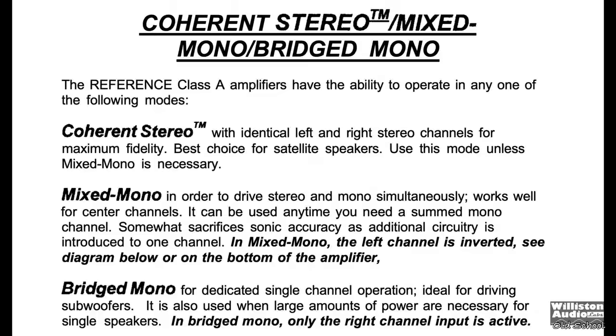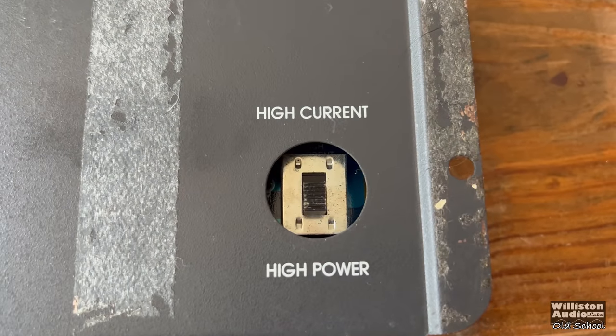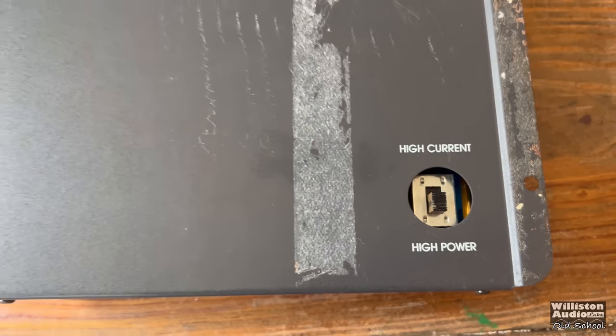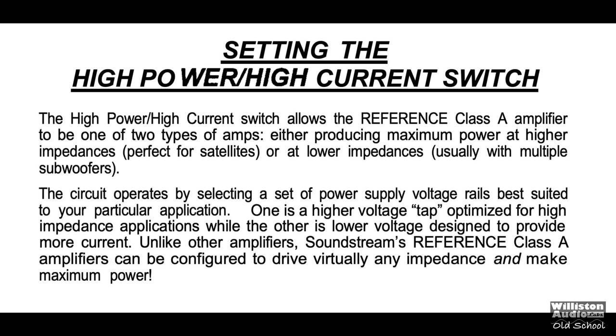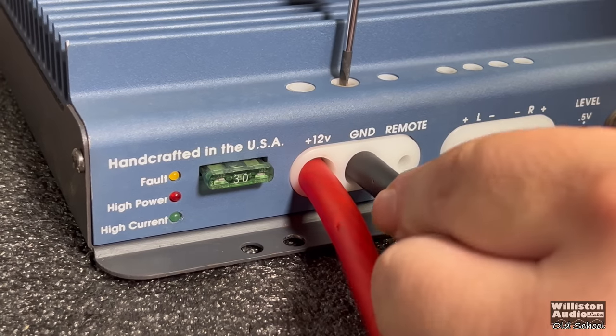The coherent stereo mode is supposed to be the best sound quality option. At the bottom we have a switch for high current and high power — it essentially sets the rail voltage so that you can do extremely low ohm testing, and we will do that in this video. Ratings for the amp include 25x2 at 4 ohms, 50x2 at 2 ohms, 100x2 at 1 ohm, or 150x2 at half ohm stereo. Bridge ratings are also listed — that's the high power mode.